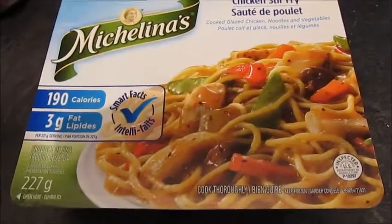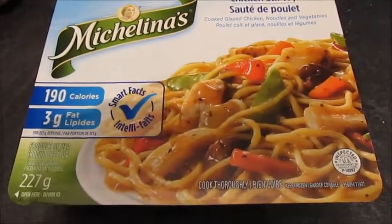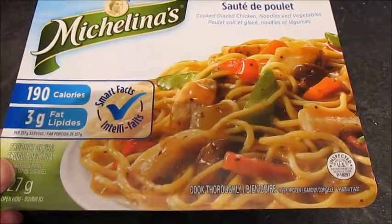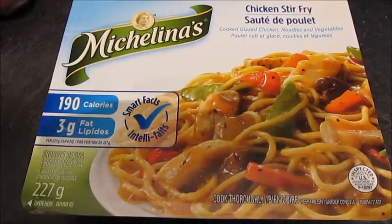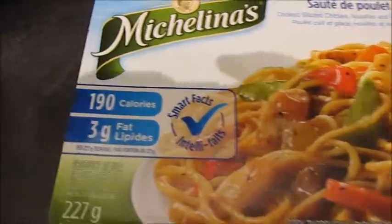Hi everyone, today's first impression is the Michelina's chicken stir-fry. These are their little healthier meals, and I don't have really high expectations for it being very healthy because it was one dollar at the grocery store.